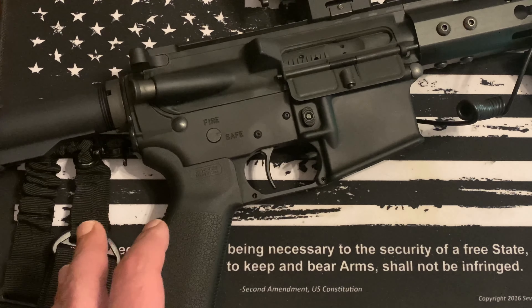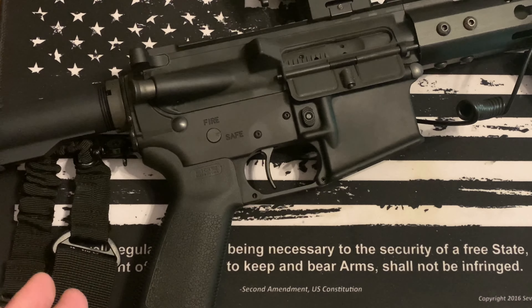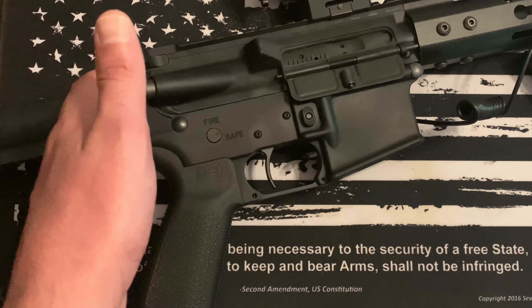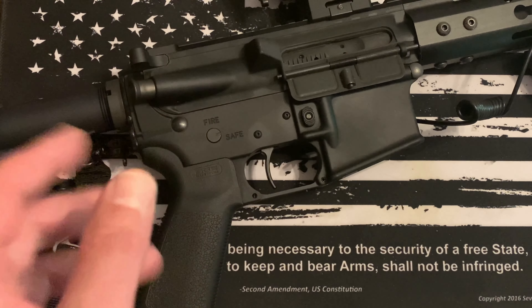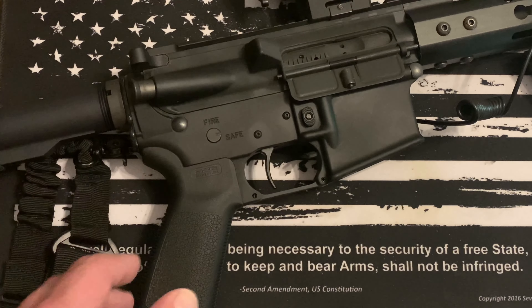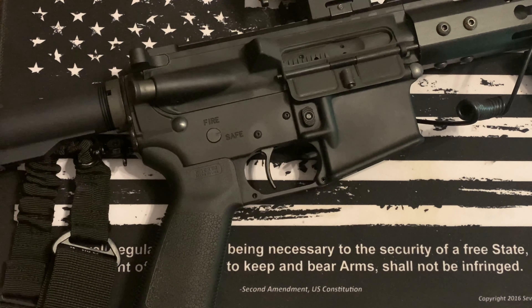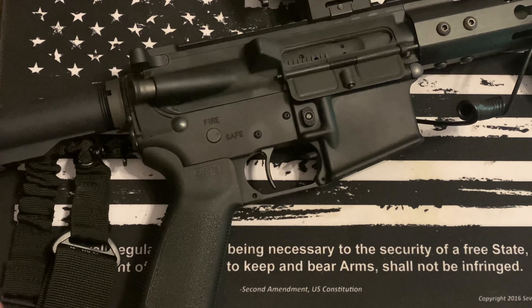I noticed some hiccups when running it unsuppressed, and a good part of that could be because I need to tweak and tune with the buffers — I have an H2, H1, and others I could try. Getting an adjustable gas block should also make things run much smoother. This is on a 10.5-inch barrel, so that's another variable.